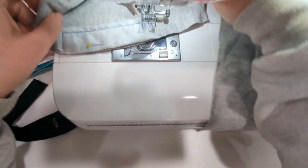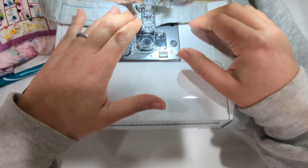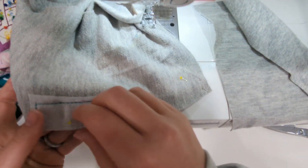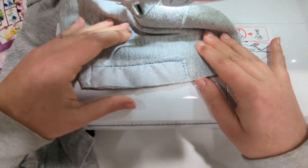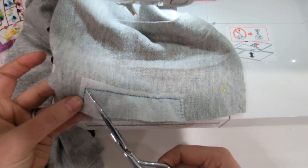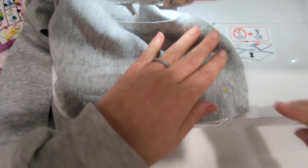Once you have the pocket stitched to the front leg along that stitch line, you're going to take your scissors and cut up to each of the corners — but make sure not to go through the stitch line. You can see I'm doing that here; I'm going to cut all the way to the corner on each side, but don't go through the stitch line.